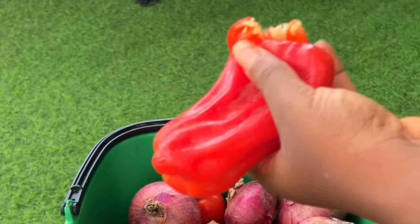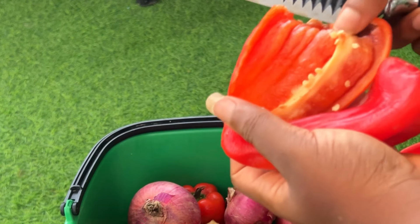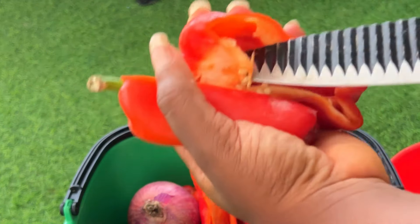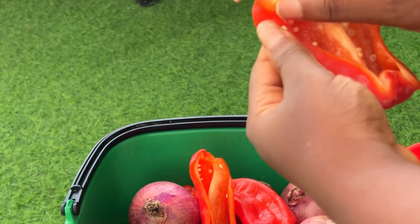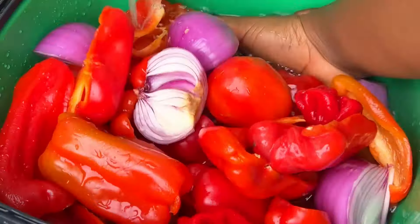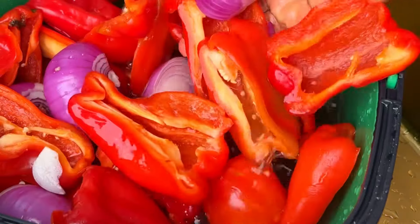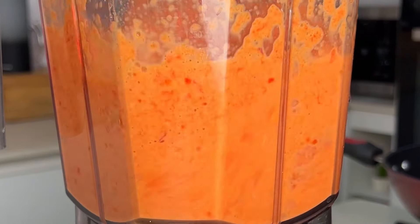Next, we want to ensure there are no seeds in our peppers. I'm going to take out the seeds from the middle of the pepper — this is to ensure a smooth blend and to ensure that the pepper mix does not turn out lumpy. Once done cleaning, we're going to rinse all of this thoroughly to ensure there is no dirt, because you are cooking for a number of people so you want to make sure everything is intact.